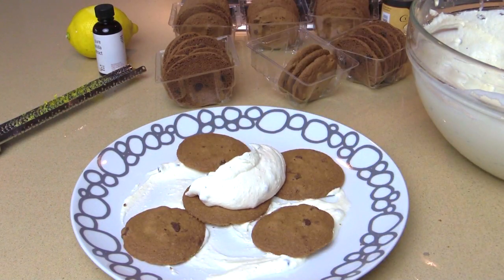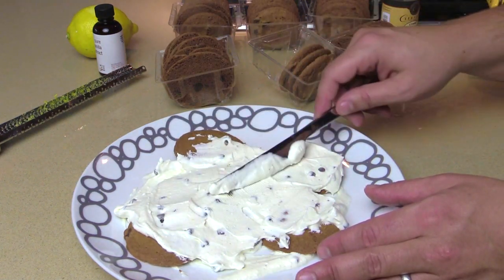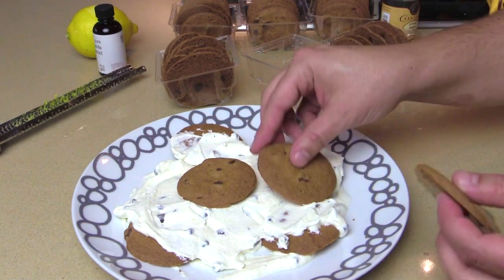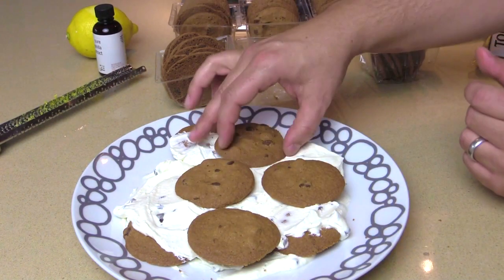We're gonna put another big scoop of the cannoli cream on them. The first layer you might have to hold on to some of the cookies. I love saying cookies like that — that's the way Tom says it. We're gonna do the same thing: one in the middle, and then I'm gonna spray it out like a flower, wherever there's an empty area of cookie on the bottom.